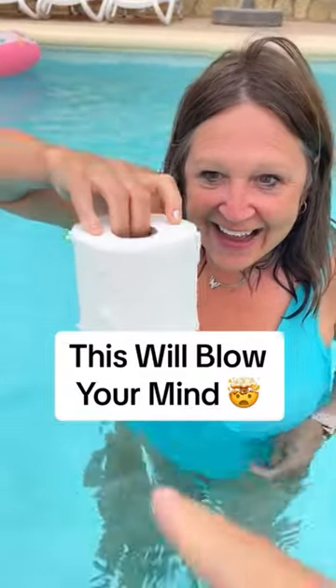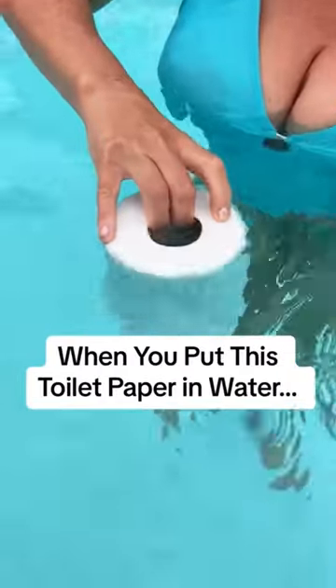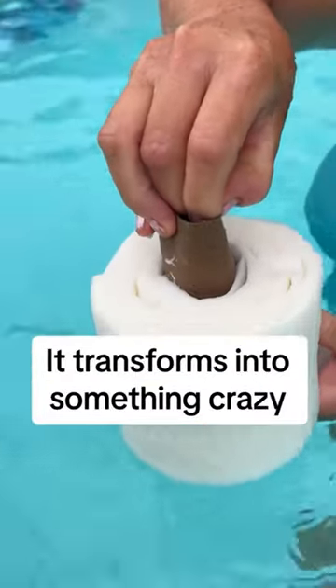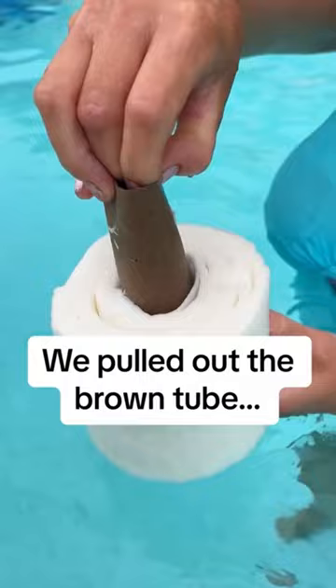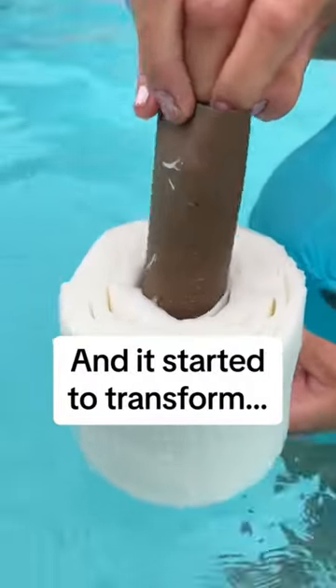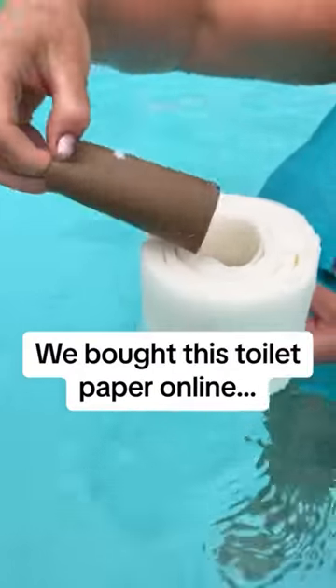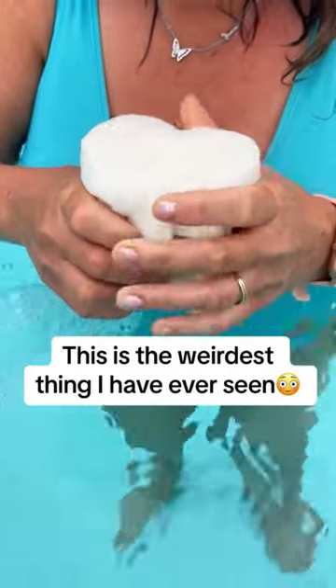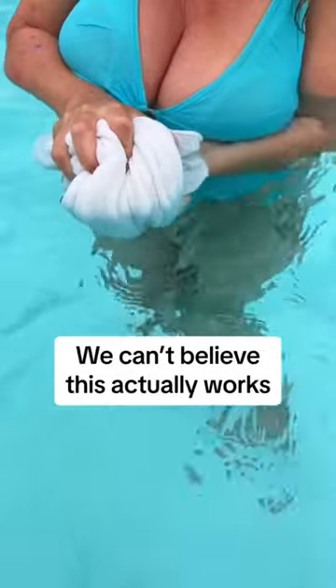This will blow your mind — when you put this toilet paper in water, it transforms into something crazy. We pulled out the brown tube and it started to transform. We bought this toilet paper online; this is the weirdest thing I have ever seen. After a few minutes, this was the result. Mom's reaction was so good — we can't believe this actually worked.